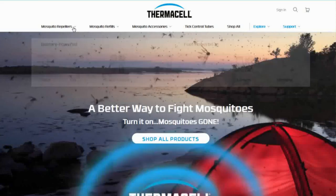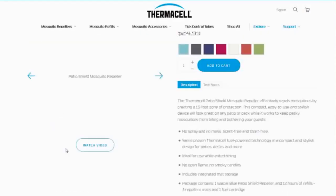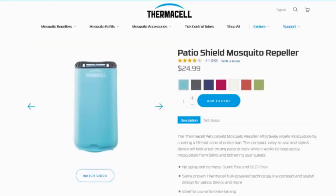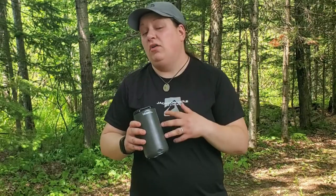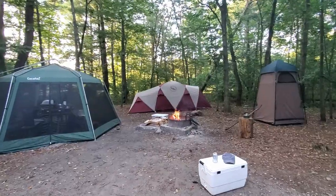If you have not been acquainted with the Thermacell family of products, you better get to know them because Thermacell makes hands down the best stationary bug protectant products that I have ever used. This handy dandy guy right here is the Thermacell Patio Shield, and although it is marketed for use on a patio, it's also ideally suited for use at the campground. You can fire this on and set it on your picnic table or a side table next to your chair, and it's going to give you a 15-foot zone of bug protection.